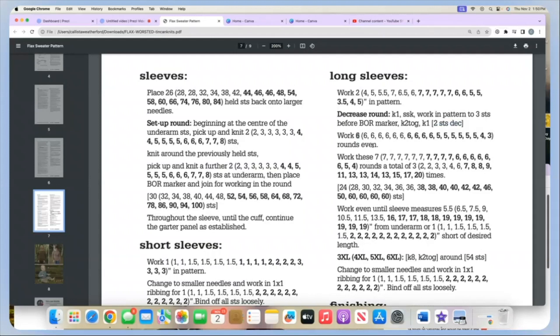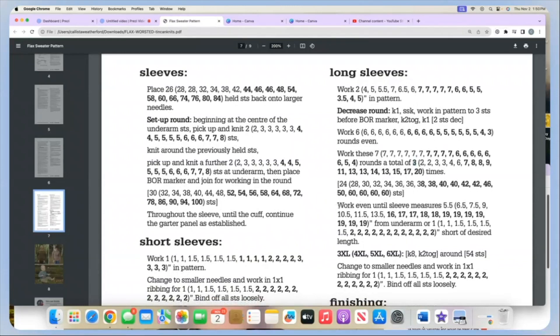Then we will work six rounds even — or five, four, or three, depending on your size. We work a decrease round followed by a number of even rounds, repeating a total of a certain number of times, and then we check how many stitches should be on our needles. For my size, the smallest size, I will do three decrease rounds. You may have fewer or more.